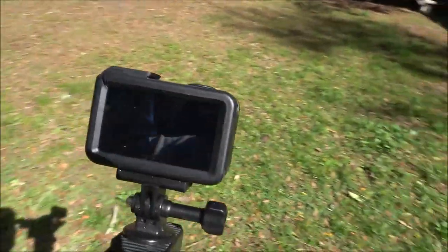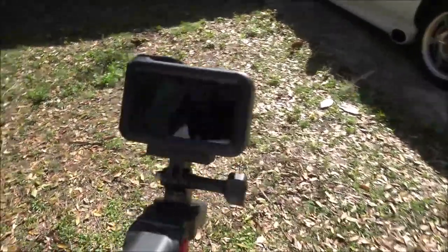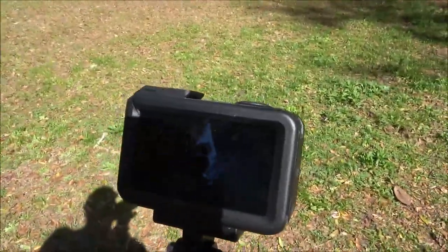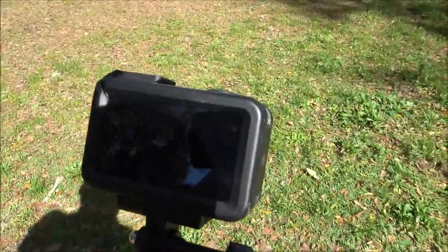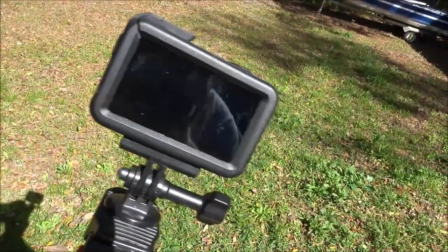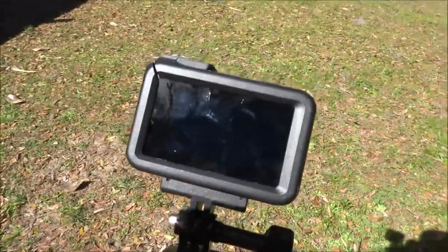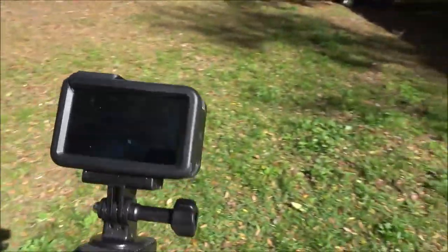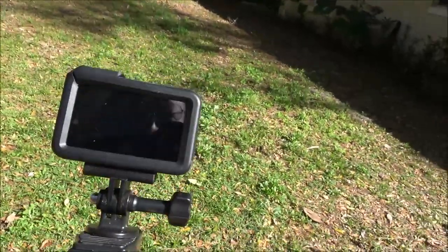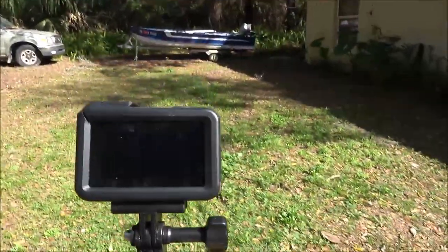I'm going to say this is not really a review because I don't know a lot about this camera yet, but I do know it does some cool stuff and has some cool functions. I also gave her a wireless mic that I have for my phone, which works perfectly on here.